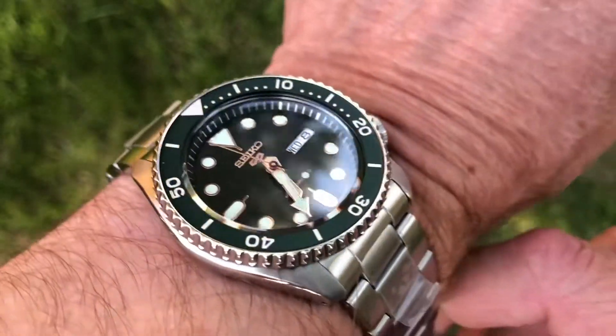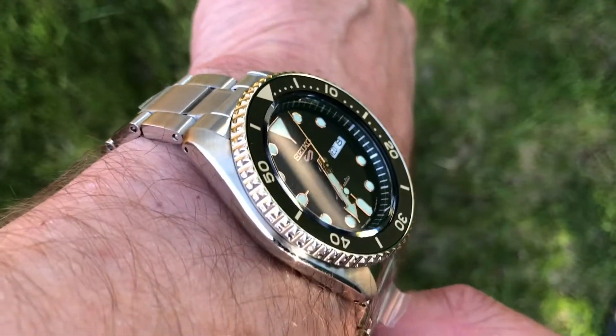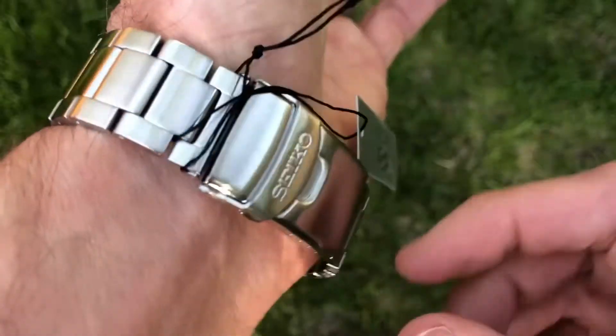We'll keep them on there and let the person who's getting this watch remove those stickers — it's always kind of the fun part of getting a new watch, removing stickers. So yeah, a really, really nice watch.